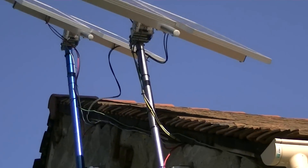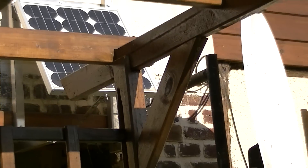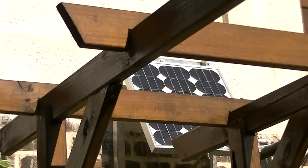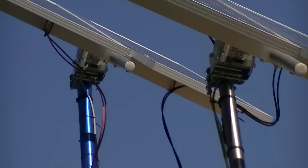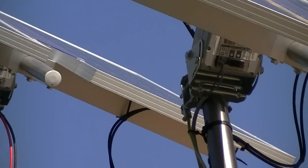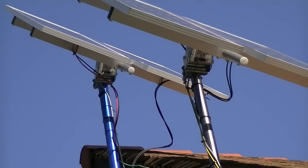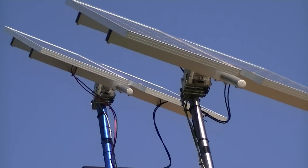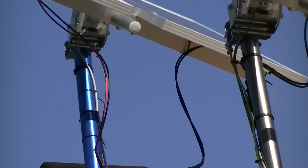That panel down there is independent from the main system — I use that one to power those motors underneath. You can have 12 volts, or it runs from 12 up to 45 or 48 volts, so you can have different types of setups depending on what you need.